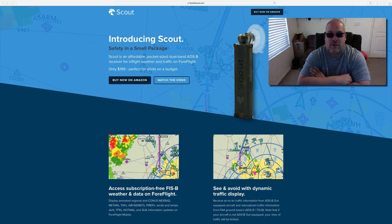Hey everyone, this is Jonathan Smith, LightSport Man. I want to talk to you about an exciting product I got in my hands. It's called Scout, it's from ForeFlight. It's an affordable pocket-sized dual band ADSB receiver for in-flight weather and traffic on ForeFlight, and it's only $199.